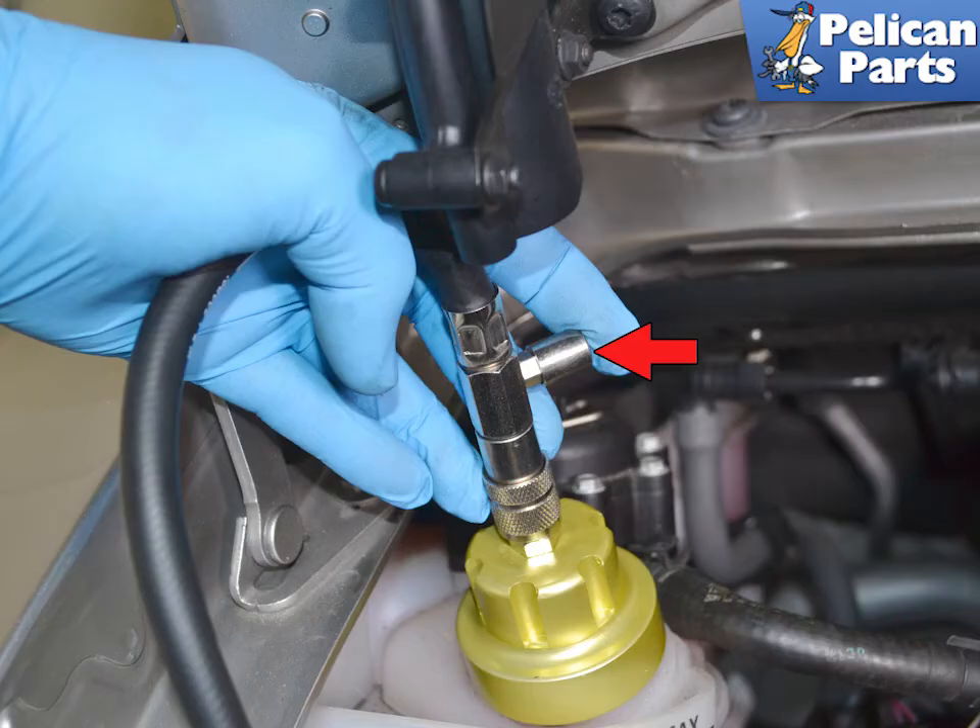Always, always make sure to depressurize the system before you remove the cap, indicated by the red arrow. Every pressure testing system will have a valve for depressurizing the system after the test. Our Schwaben system had a valve on the junction between the cap. You must do this before you attempt to remove the cap.